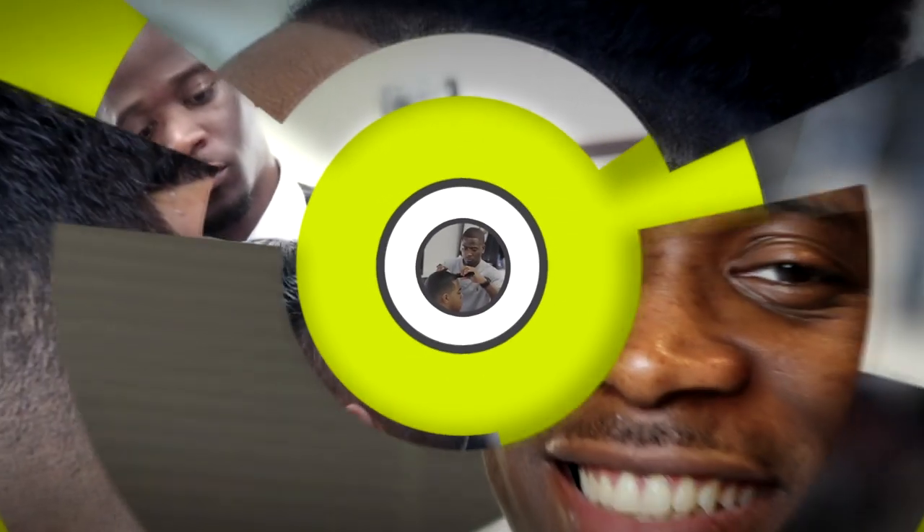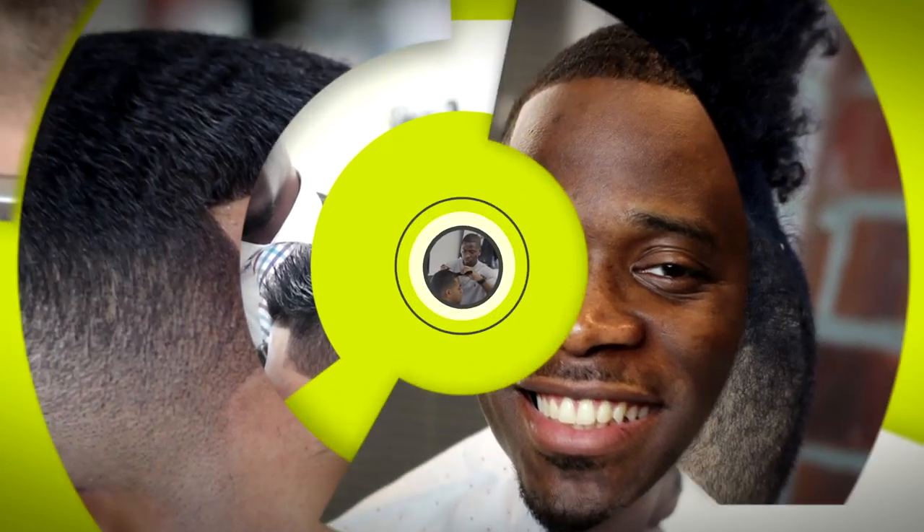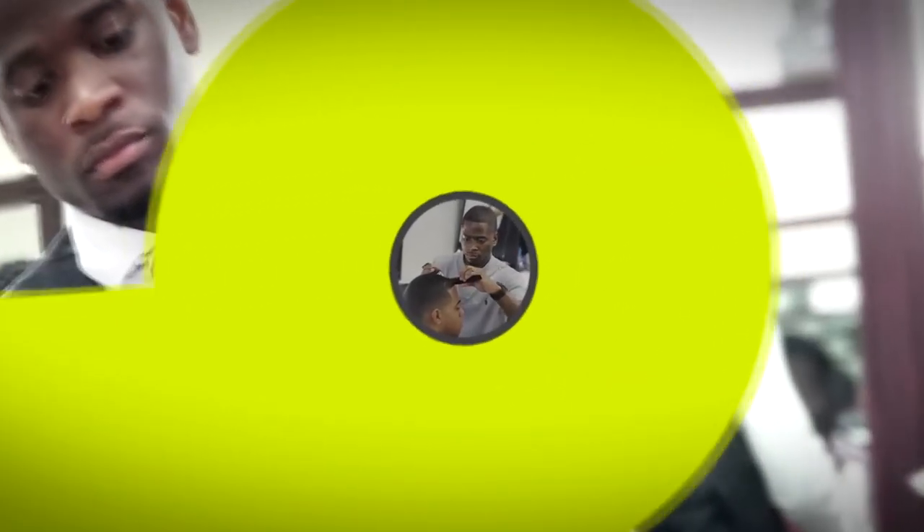YouTube, what's going on? It's your boy Cutts by Chaz. I'm back with another video, and today we're doing a medium skin fade with a slash part. Let's get it.